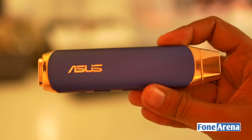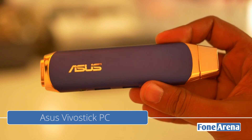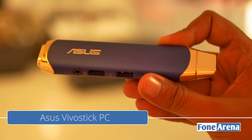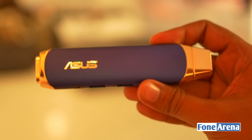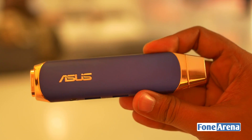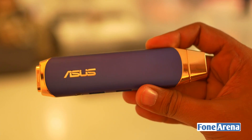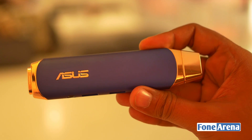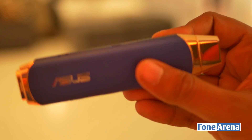Hey guys, this is Bharat Vajh with phonearena.com and we are going hands-on with the ASUS Vivo Stick, which actually looks more like a fashion accessory than a computer. But yes, it is a computer in a stick. You might have seen the Intel Compute Stick that we had done demos of earlier — this is pretty much the same but it's ASUS's own take on it.